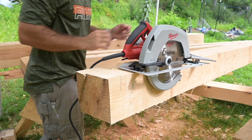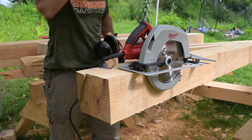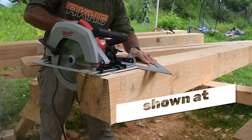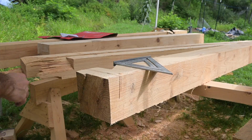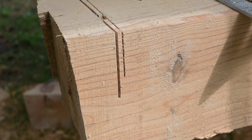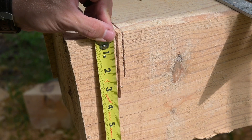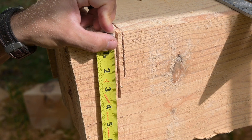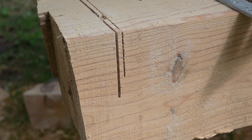Now we're trying out the Milwaukee 10 and a quarter inch framing saw. It's set at max depth, so it should cut 3 and 5 eighths of an inch. Holy smokes — that is a deep cut and also a very wide kerf. That's a 7 and a quarter cut next to a 10 and a quarter. Three and 5 eighths, and a hair over that. That's a pretty good first impression — that saw is awesome.